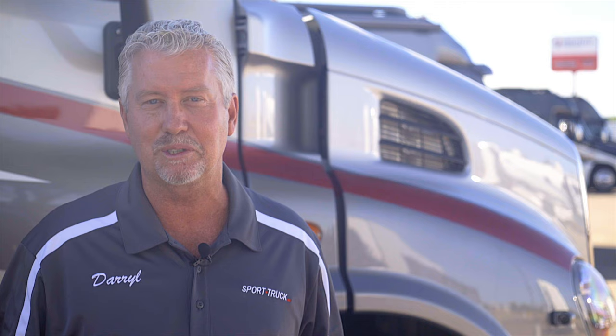This is Darrell Elder with Sport Truck RV. Thank you for visiting our channel. We specialize in Super C RVs, Renegade, Newmar, and ATC aluminum trailers. We update new content every week of all of our new inventory, so please subscribe so you never miss a new unit.